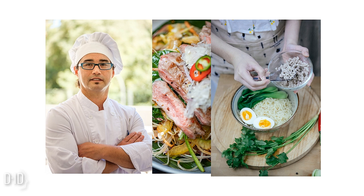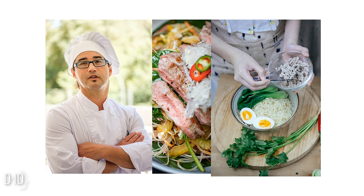Once the chicken is cooked, carefully remove it from the pot and place it on a cutting board. Let it cool for a few minutes. Then, using two forks, shred the chicken into bite-sized pieces. This will make the chicken easier to eat and distribute evenly throughout the soup.